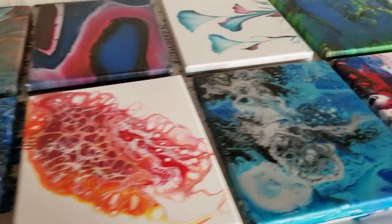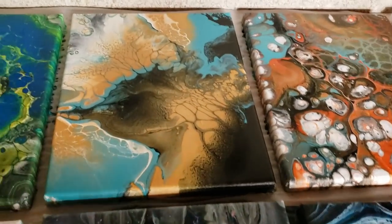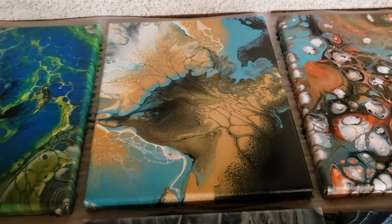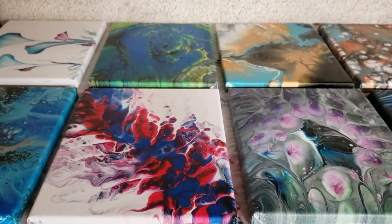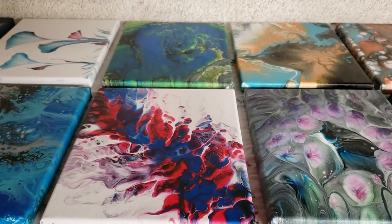I think this is my favorite here. Anyway, I'll give you guys more information about that later, but long story short I now have a lot of leftover paint, so we're gonna go ahead and do a painting with leftover paint from all of these different ones.